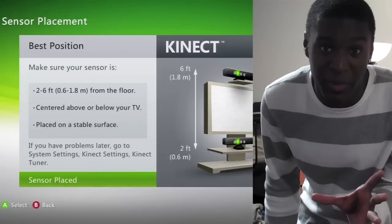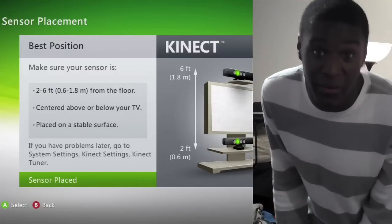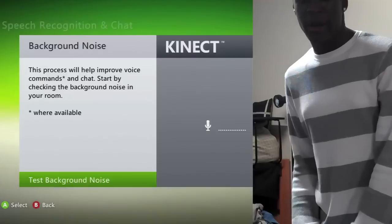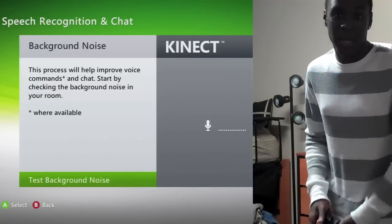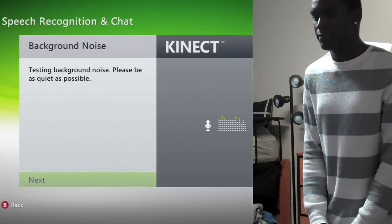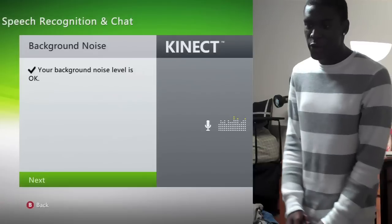Because if you don't have your replacement plan like me, then you're screwed — I don't have the replacement plan, so this better not fall. Now we're going to test the background noise. For that, you just got to be really quiet and just let it test. You can see we're good to go, so we press next.